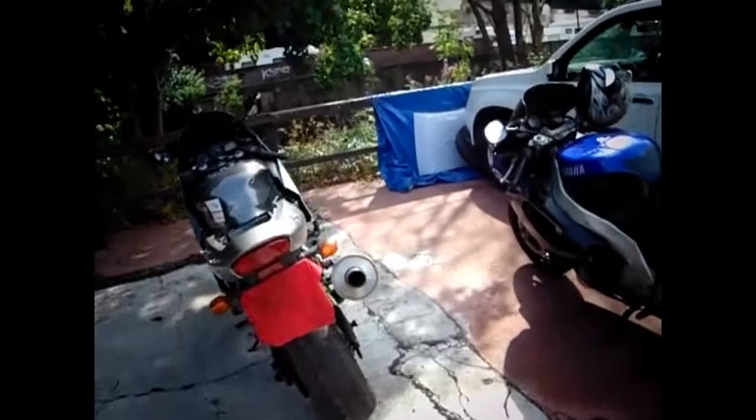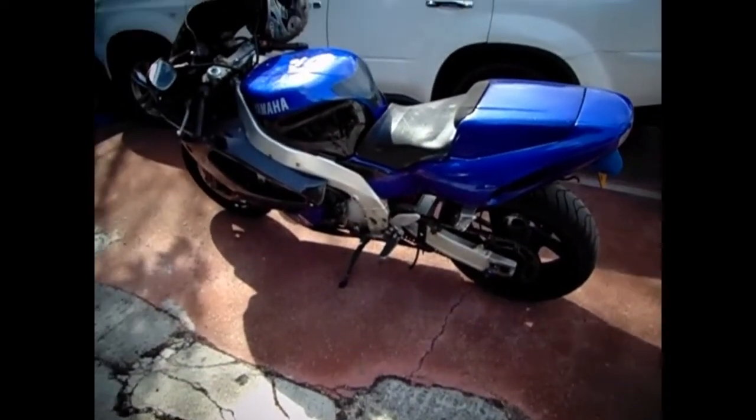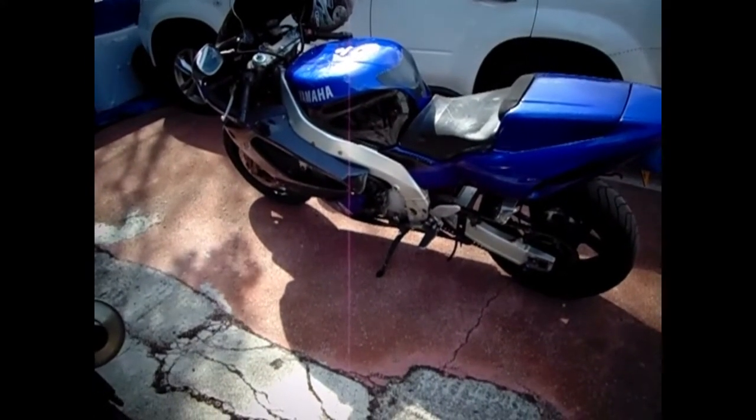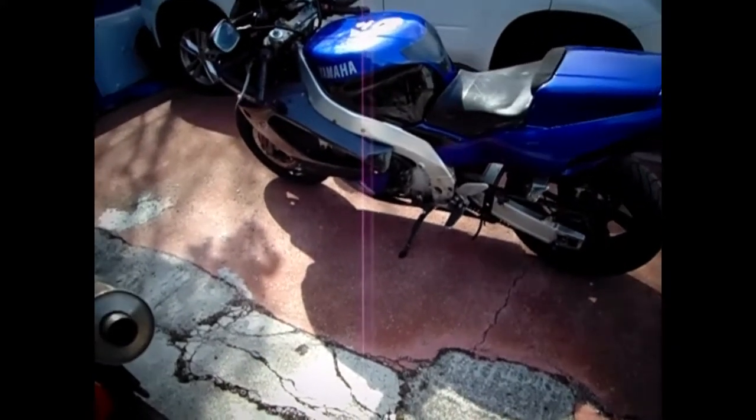My insurance runs out on Monday so I've just been for a quick blast on the bike to charge the battery, because I don't think I'm going to renew it straight away.